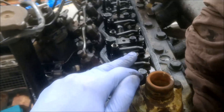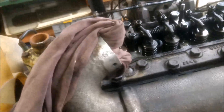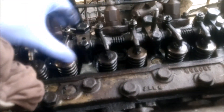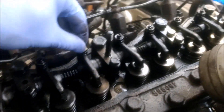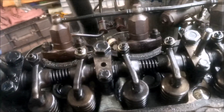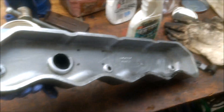I'll pull the rocker cover off and just as a bit of an initial look in. She seems pretty good from the outside — no obvious signs of damage that I can see at this point in time. The cover itself inside is pretty clean.